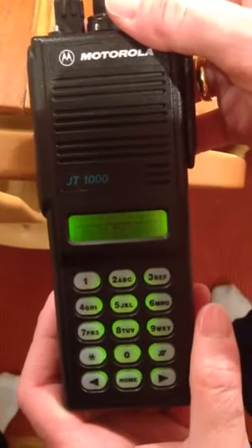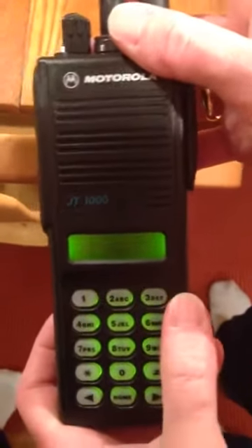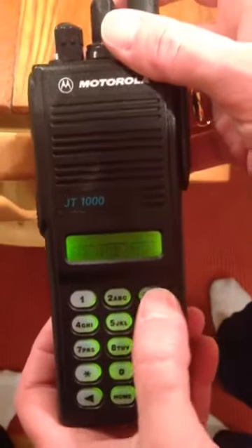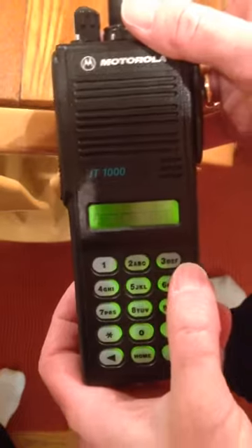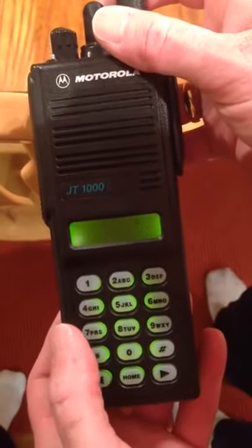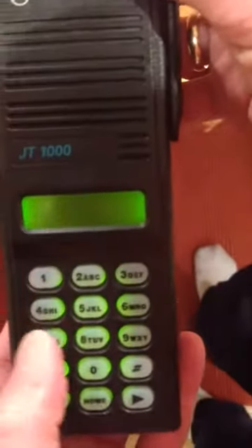Okay, so now we can program it. You can choose the bandwidth here — we're going to use wide band, wide. Then you can choose the receive frequency. In this case, 147.